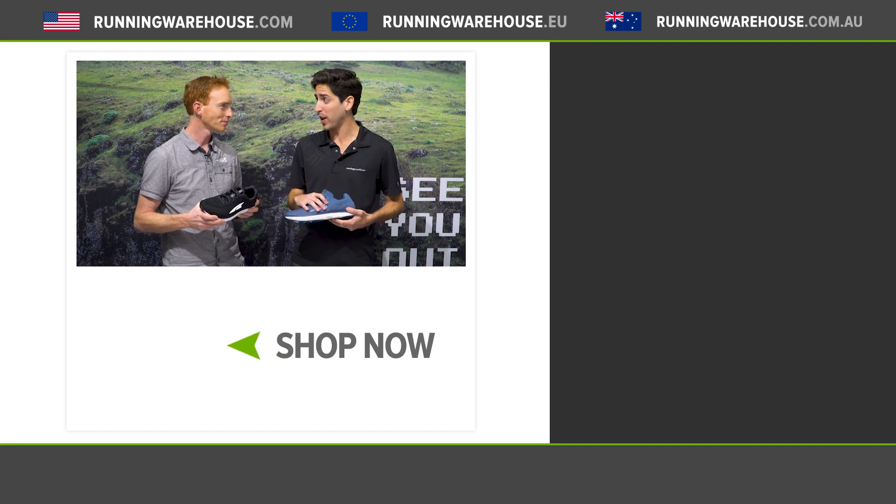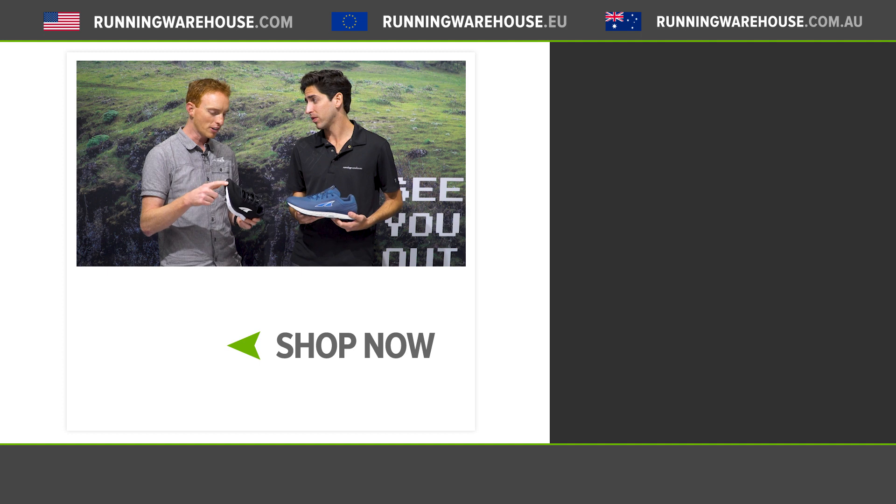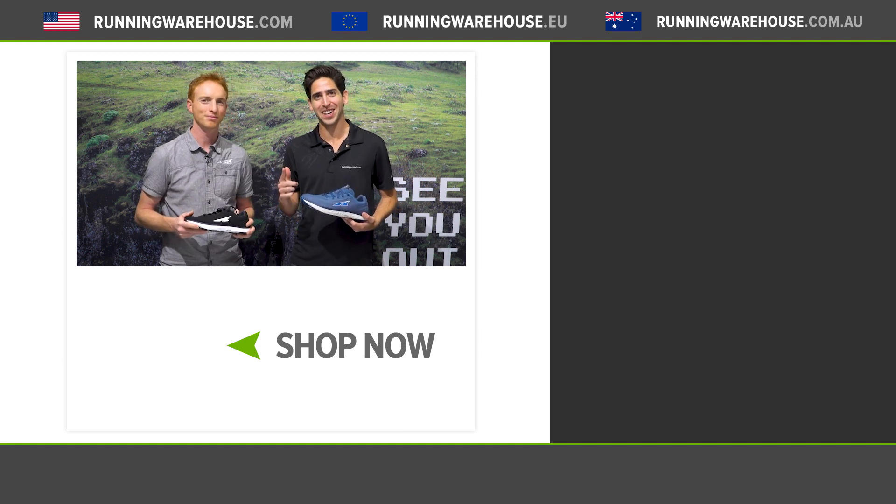I'm looking forward to getting this dialed-in fit on my foot. If people want to try this shoe out, when can they have it? This comes out in the summer. It's $130 and it's ready to go. You can get your own pair at runningwarehouse.com.